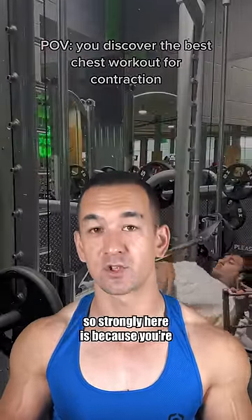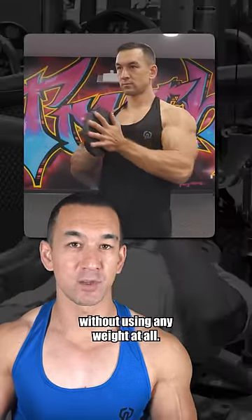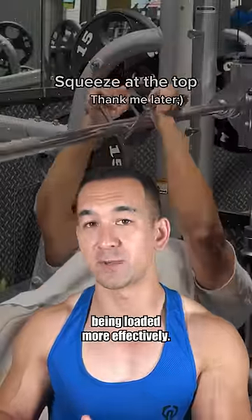The only reason you can feel your chest so strongly here is because you're actively squeezing inward the whole time, but you can recreate that same sensation without using any weight at all. It's not because the pecs are being loaded more effectively.